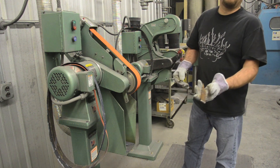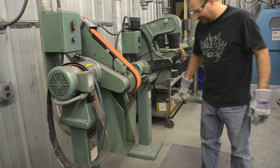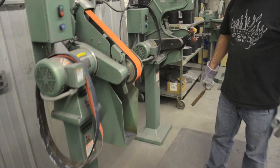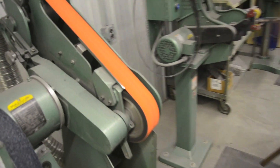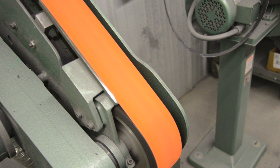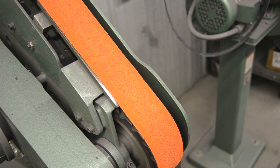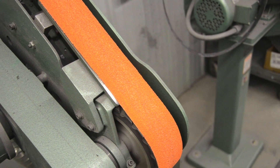That's about 5 and a half minutes. And that belt still looks like new. That thing's going to cut forever.